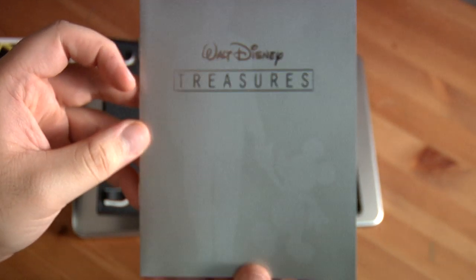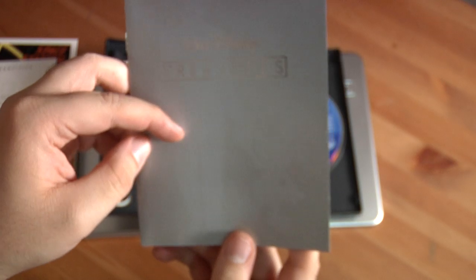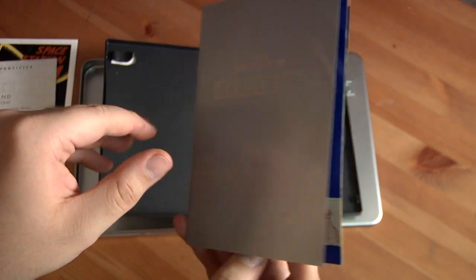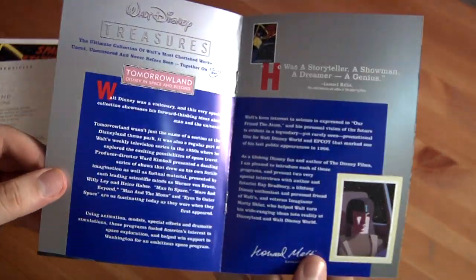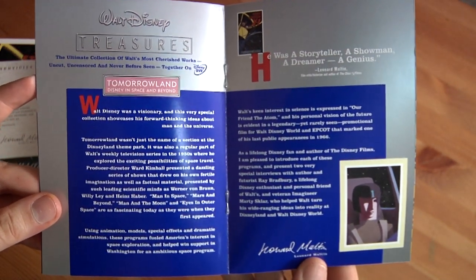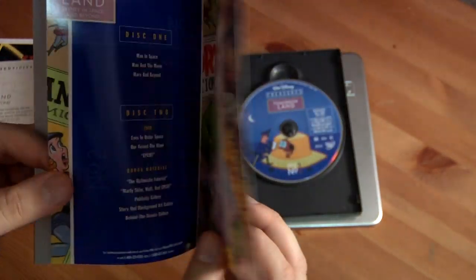And there's the Walt Disney Treasures book. You can kind of see Walt and Mickey on the front of it. Let me open it and show you what's inside — an explanation of what this stuff is, a little bit of a collectible book with it.